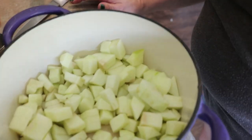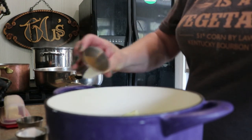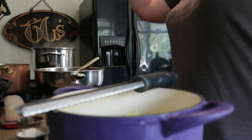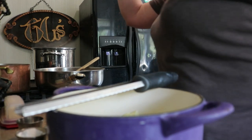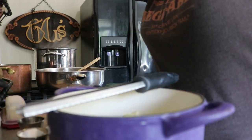Our apples are chopped up and they're only going to get a couple of things: about a teaspoon of ground cinnamon, about half a teaspoon of kosher salt. And I'm going to give this a little bit of fresh nutmeg, which I absolutely adore. Hang on, I've got to find the nutmeg.